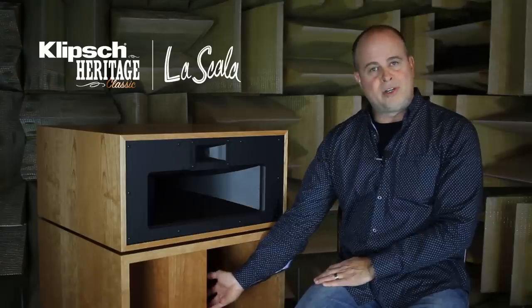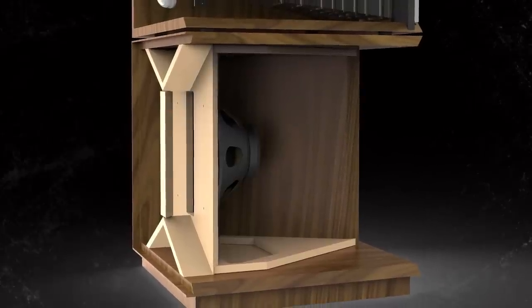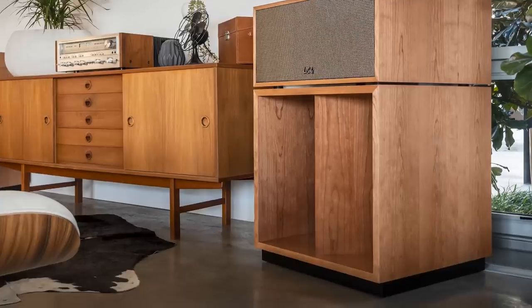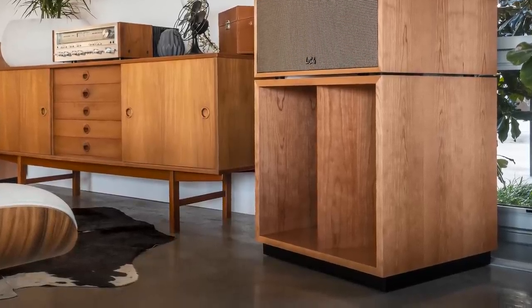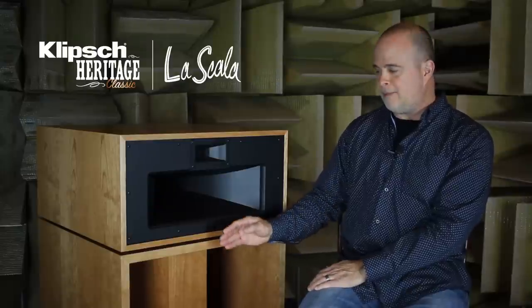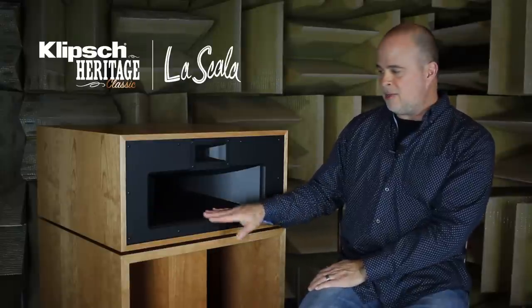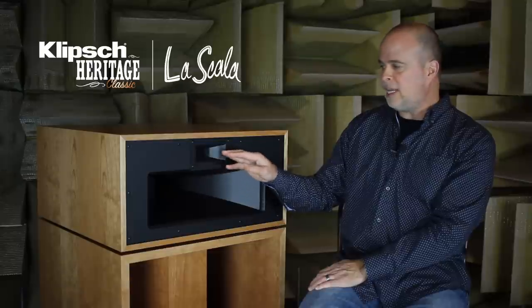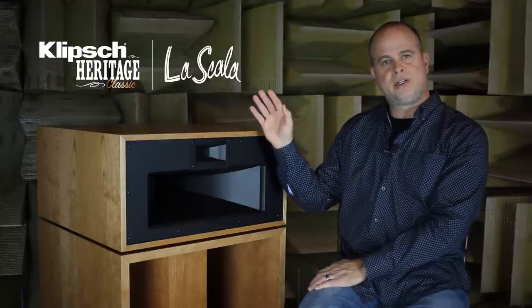The 15-inch driver below is the same driver as in the Klipsch horn. What is different is instead of three folds as in the Klipsch horn, there are two folds to this woofer horn, with a low frequency limit of 45 hertz. So this operates from 45 to about 450 hertz, then the mid-range from 450 to about 4,500 hertz, and then the high-frequency driver takes it beyond 20 kilohertz.